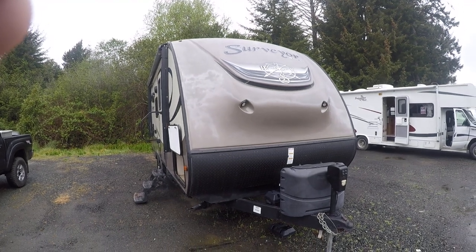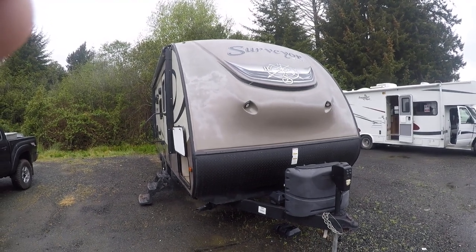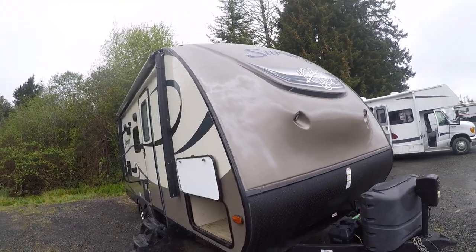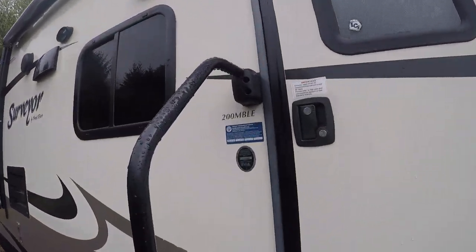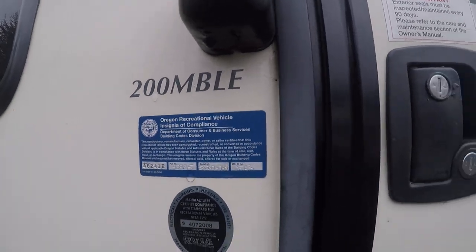Hi, this is Bob with Gibbs RV, and today we're looking at a 2016 Surveyor. This is a model 200MBLE — here's the model number right here. We are selling this unit as-is.